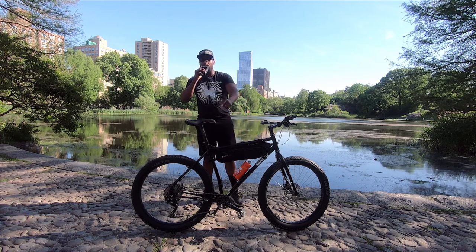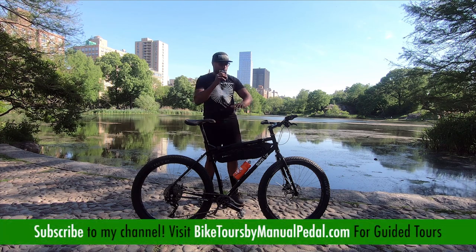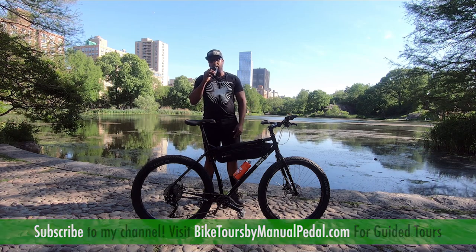Sup guys, Dwayne here from Manual Pedal here in beautiful New York City. Going to give you guys a complete breakdown of my latest rig, the Surly Ogre bikepacking rig that I have set up for my next trip. Let's jump right into gear.